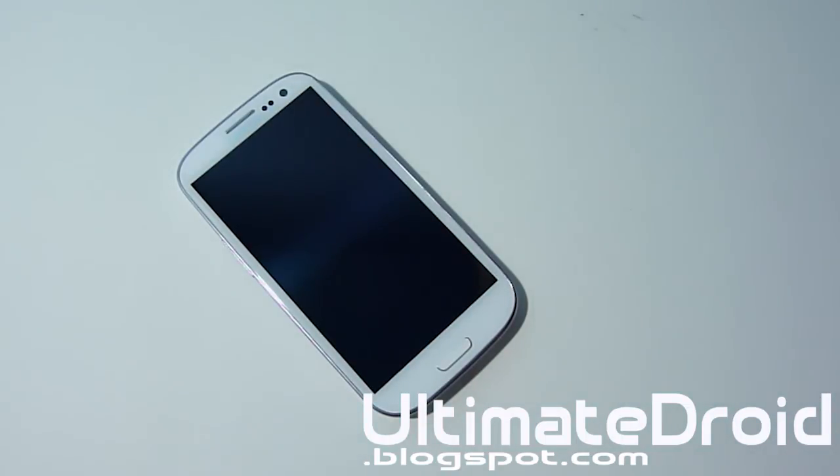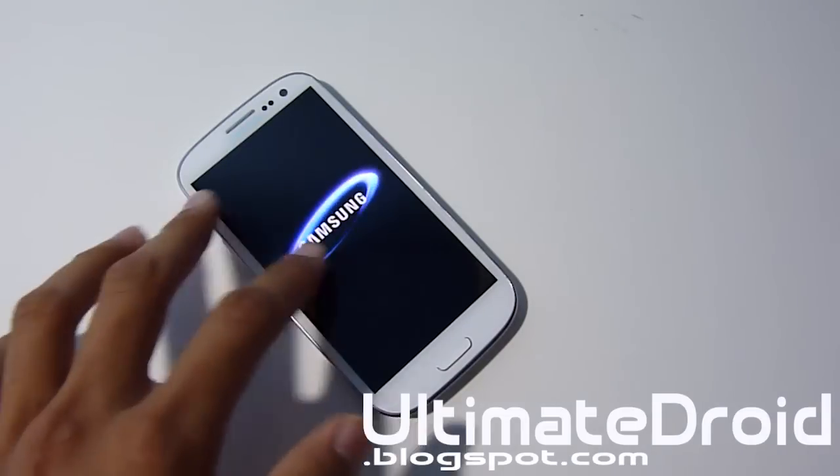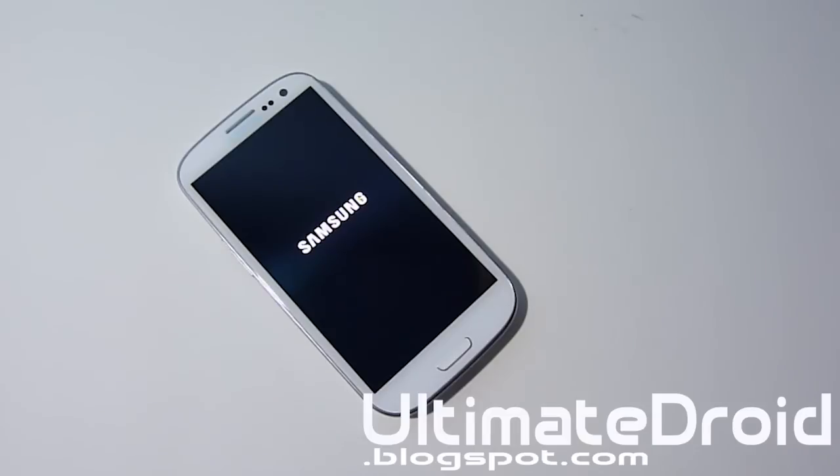When your phone finishes rebooting, do not touch it at all. It might have a custom boot animation — let's see if it does in my case. No, it has a stock boot animation, but yours might have a custom boot animation.